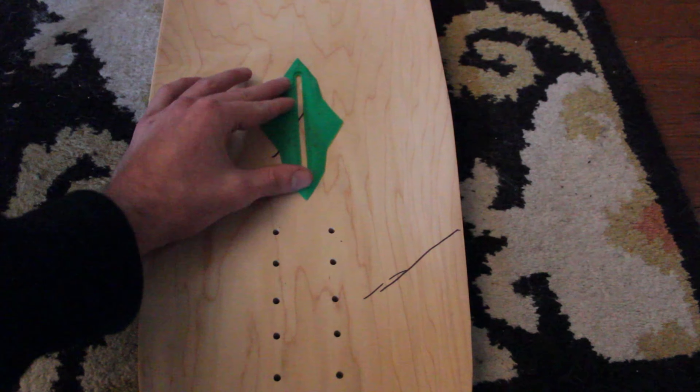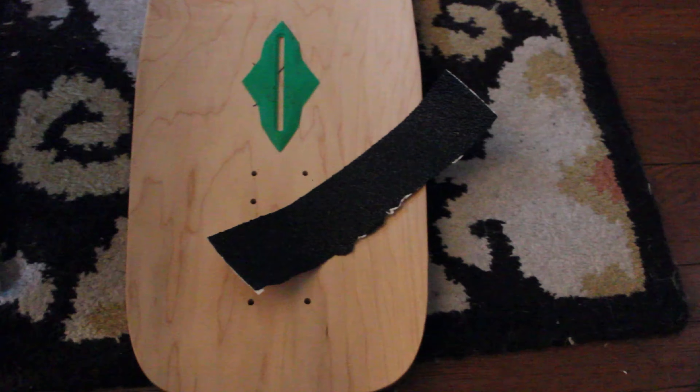For the back, we're putting in some belly, and also a toespan so we can tuck back.